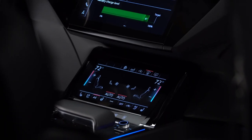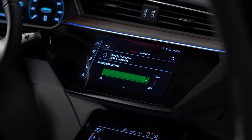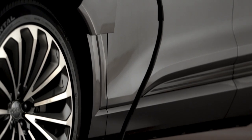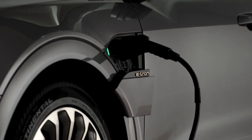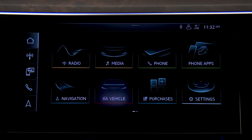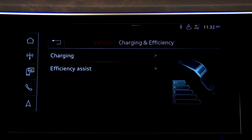To help preserve the life expectancy of the Audi e-tron battery, Audi recommends charging to 80% capacity for normal commutes and only charging to 100% for longer journeys. To limit the charge capacity, on the MMI upper display press Vehicle, then Charging at Efficiency, then Charging.